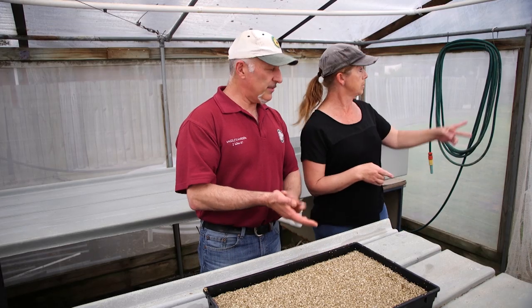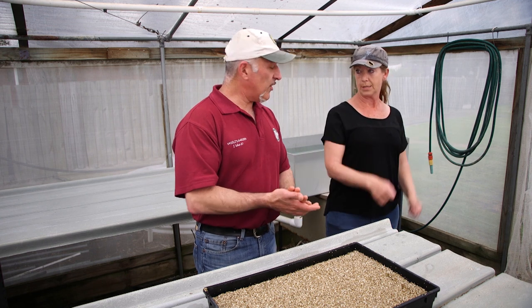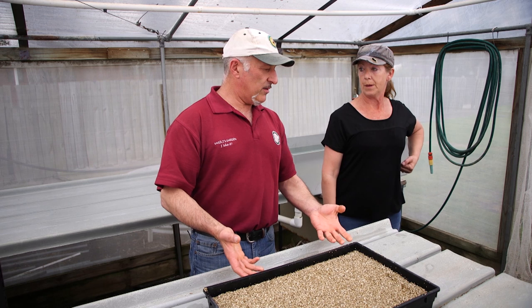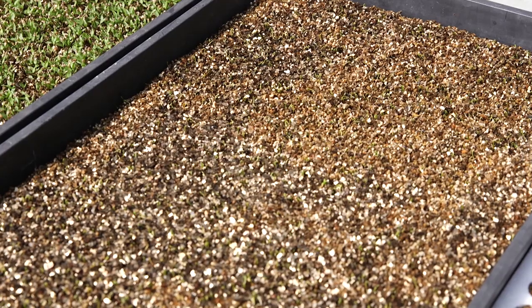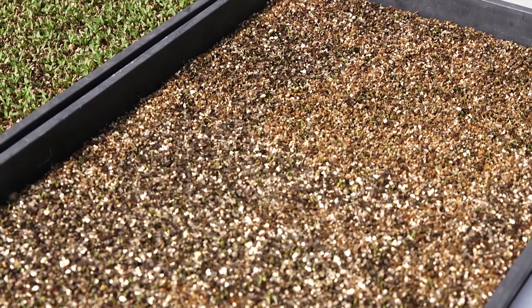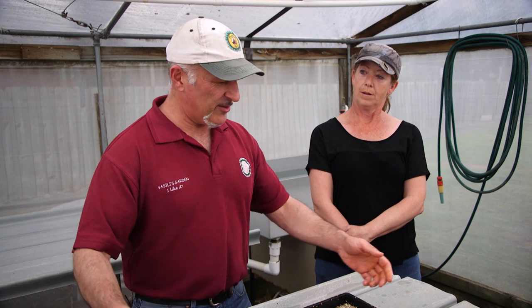My basil goes from here into the propagation shed, which has a heat mat. You actually heat the medium underneath. What temperature would that be at? It's at 28 degrees. Just for the basil — 28 degrees heating in the soil. So if we were sowing our seeds now, we're in springtime and it's warmed up, but still not warm enough if you're in Victoria to germinate. 28 degrees — that's a pretty hot day.